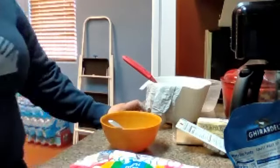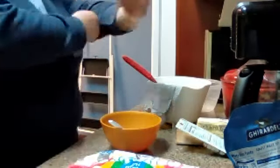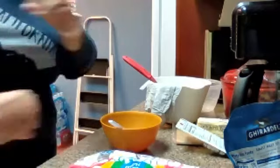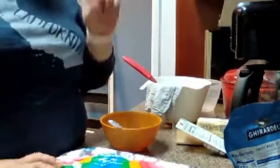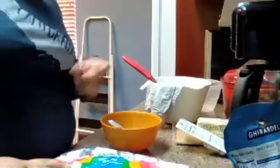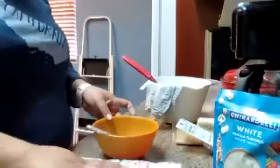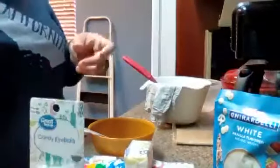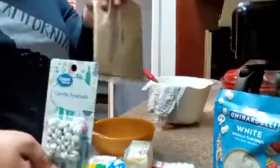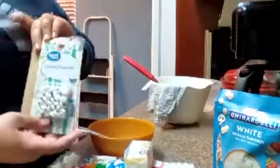Okay, is everybody ready? We are doing popcorn ghosts — not balls, ghosts. We are going to be using marshmallows, butter, candy eyeballs, and popcorn. And that's it.